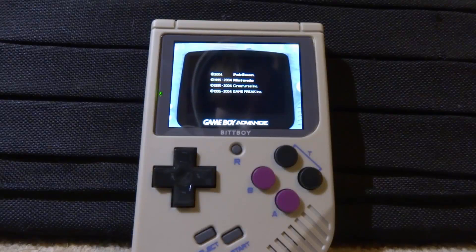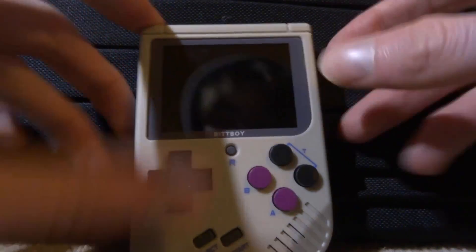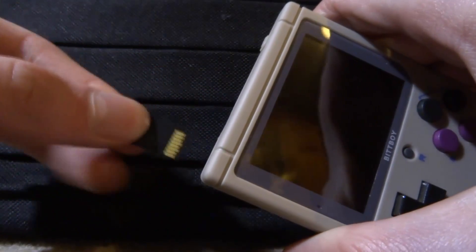The next thing I'll show you is how to get back to the stock firmware. I'll be using this SD card to show you how. If the device is powered on, make sure you power it off, then take out your SD card and connect it to your PC.